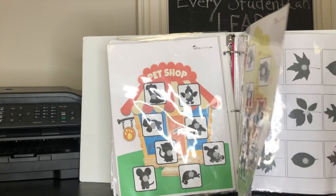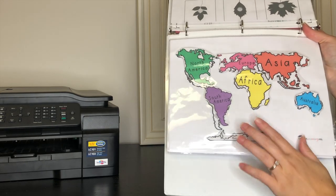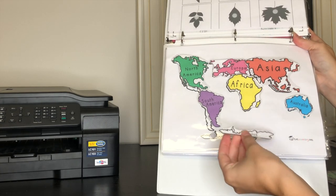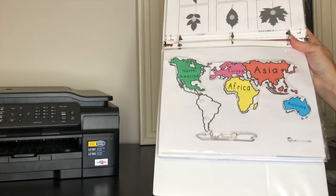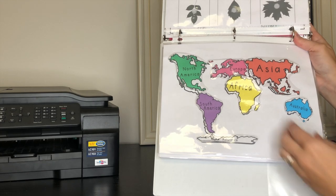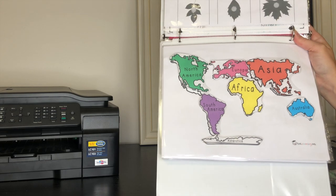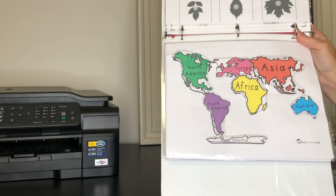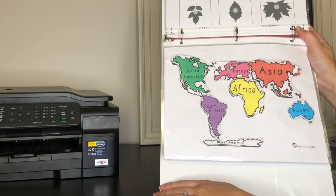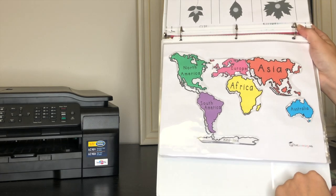This is another one from totschooling.net — it's the world map, and you just match the continents to their places on the map. It's a little harder for Samara, but she's getting better at it, and Layla helps her so it's a joint team effort. We talk about the different continents and what continent we're from — it's a fun little geography lesson.